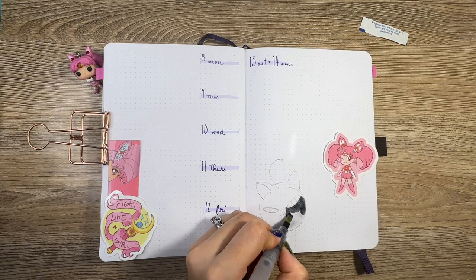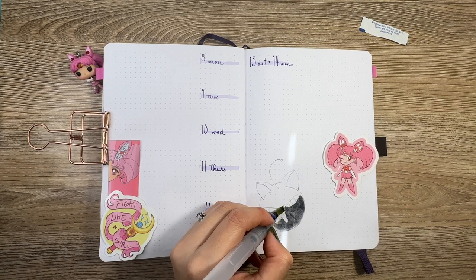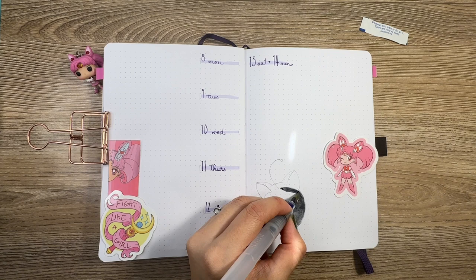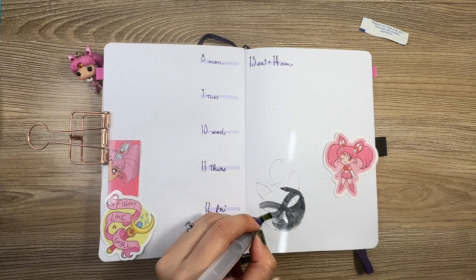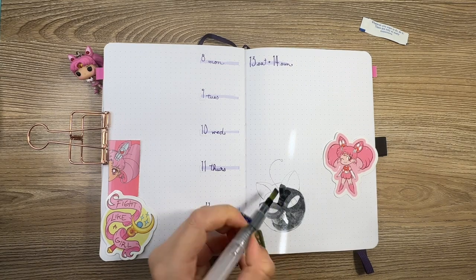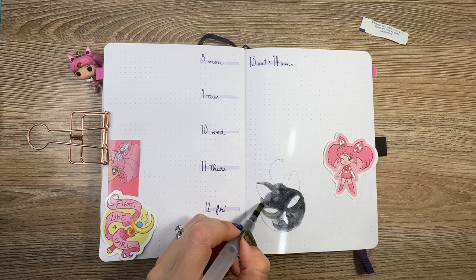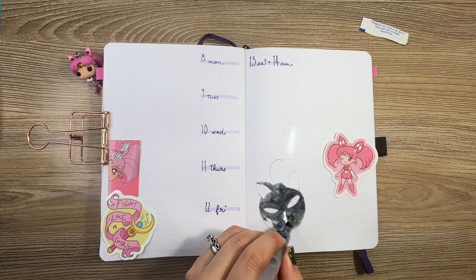Here you'll see that I 100% oversaturated the page with the Luna P-Ball. She came out way too dark for my taste and way too dark for me to even write over later on, like if I have more text to write. But it's alright, everything will work out in its own way. Hopefully next weekend I don't have a ton of things to write down, and if I do I'll probably just add a sticky note from one of my cutesy little sticky note pads.